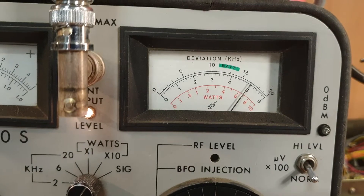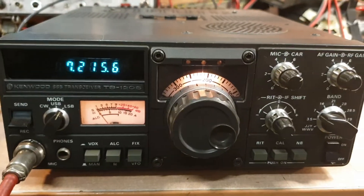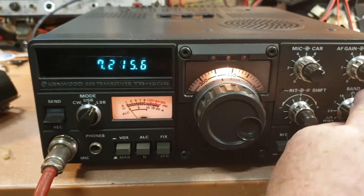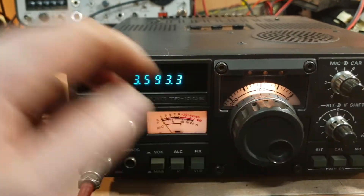Testing on 7 megs — a bit down there I would have thought, just 5 or 10 watts. Not terrible. We'll see what 80 does, let's go to about 3.6. That'll do.